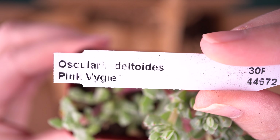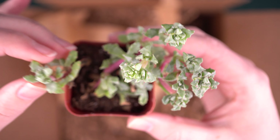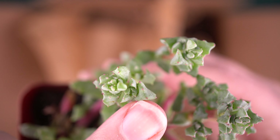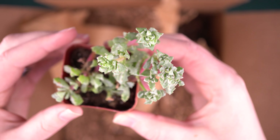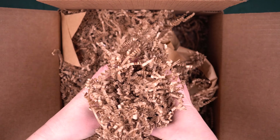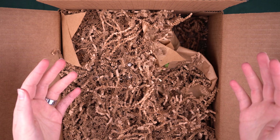I was hoping this one came with a name tag because it's familiar to me but I couldn't remember exactly what it's called. Oscularia deltoides. It looks a lot like typical ice plants. You can see it has these really hot pink tips on the end, almost like little teeth. Hot pink is definitely the color of this package so far. I am really excited about this one — really unique texture and shape.